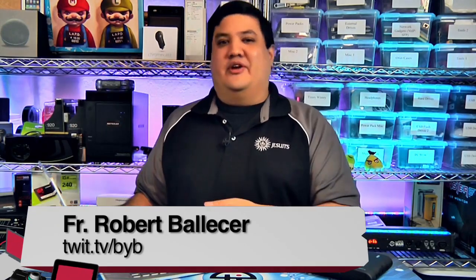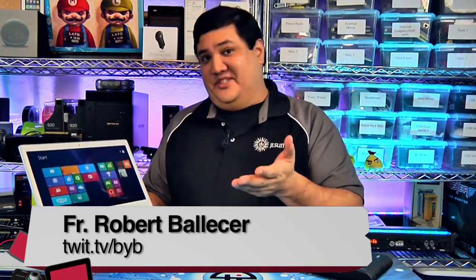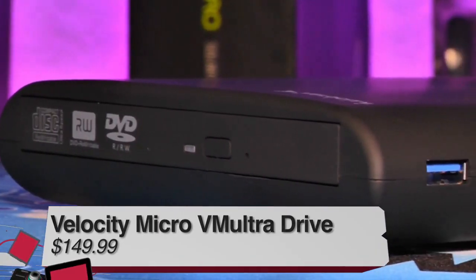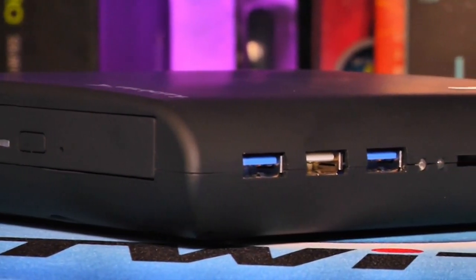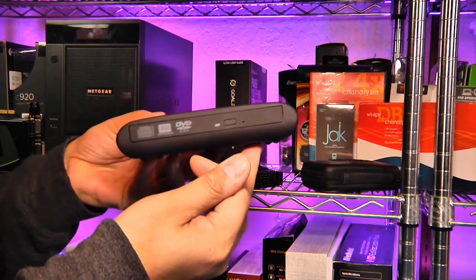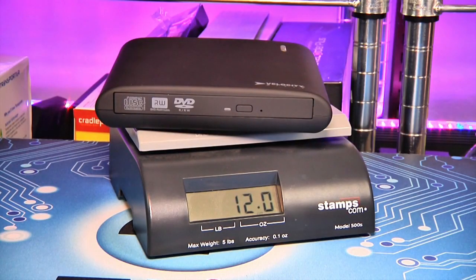Before You Buy continues with a look at the Ultimate Laptop Peripheral — a weird beast, which is why we gave it to Father Robert Ballecer. He's reviewing the Velocity Micro VM Ultra Drive, an external all-in-one device that combines an optical drive, a USB hub, a hard drive caddy, and a media card reader in a single USB 3.0 enclosure. It measures 6 by 5 by 1.4 inches and weighs one pound, designed as a companion for ultrabooks.